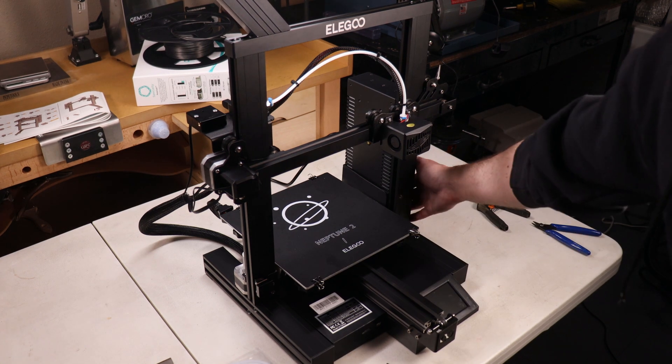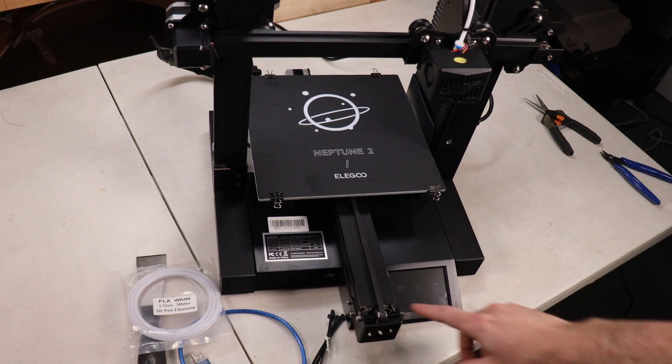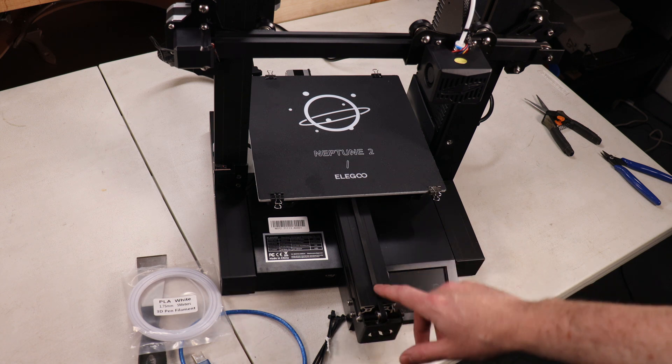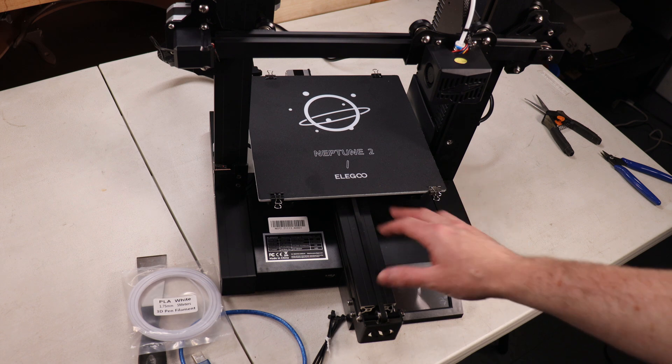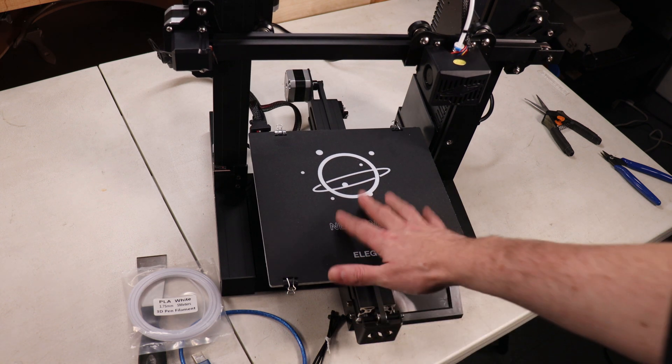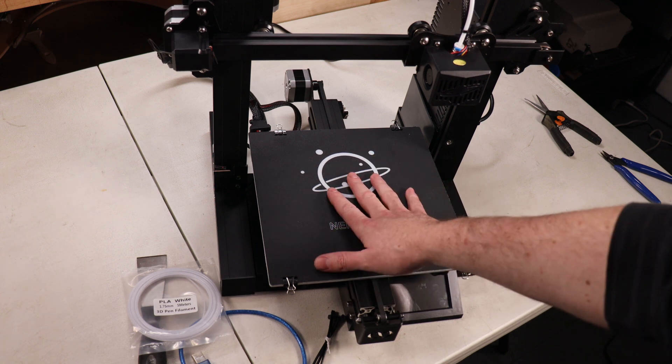It does work — I can turn it on. You can't really see the screen too well on this, so I'll zoom in and show me going through the different options. But for the most part, this is pretty much set up besides needing to be leveled. The thing with this particular printer is it is not auto bed leveling, so you're going to have to level it yourself.